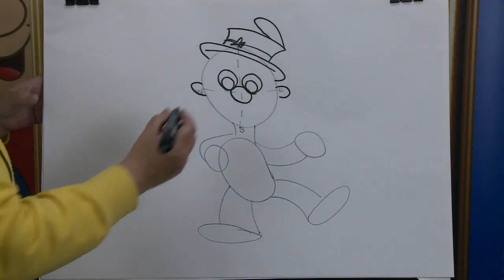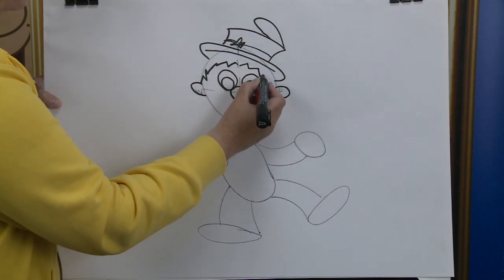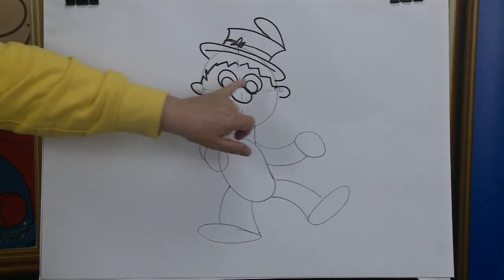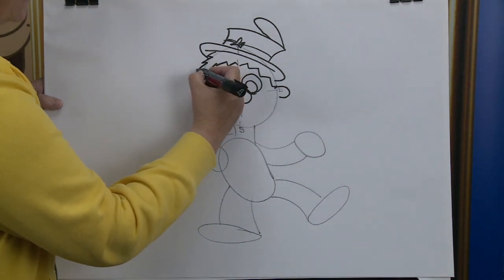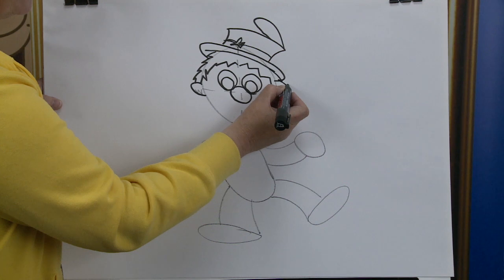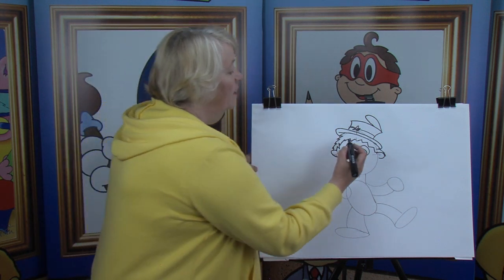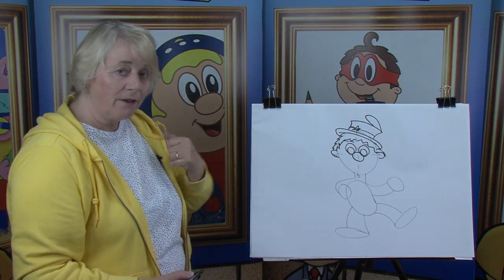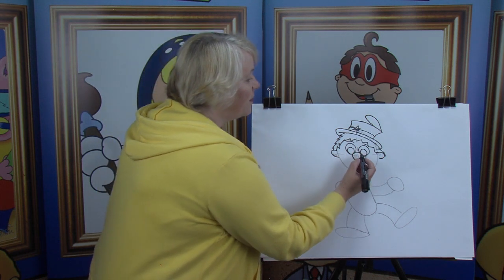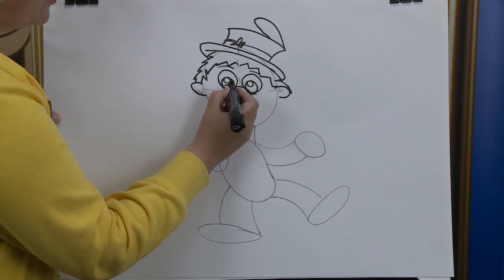Moving down we're going to start off with the fringe. We're going to go up, down, up, down for the hairline. There's one side and there's the other, just stop it above the ears. Now we're going to do the outside of the hair and bring it out — there's one and there's the other. Moving down we're going to put in the eyebrows — there's one and there's the other. The eyebrows help with the facial expressions. Now we're going to put in the reflection of the light — there's one little circle and there's the other.